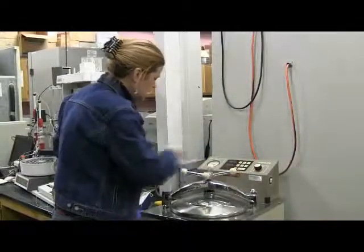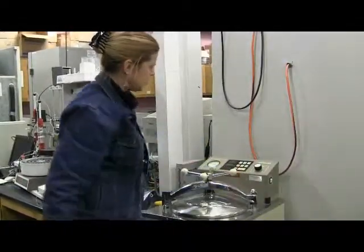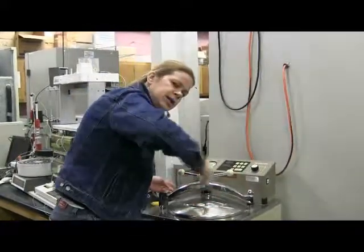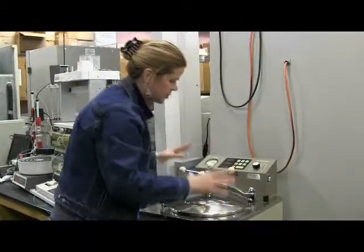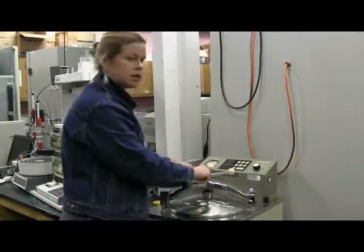So then we close the lid and seal it. First you close the lid and then you seal it, because you want it in the right position — you close it down and the gasket will be smashed onto the top of the autoclave so you create a tight seal.